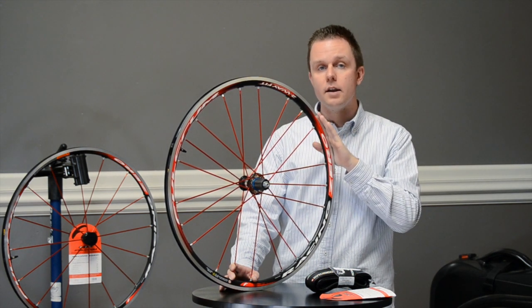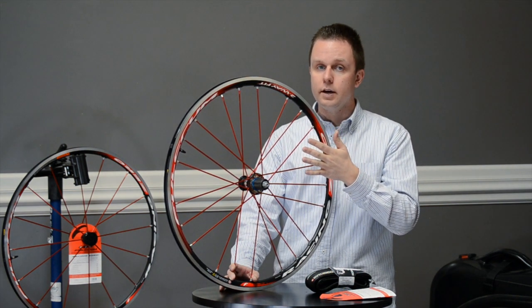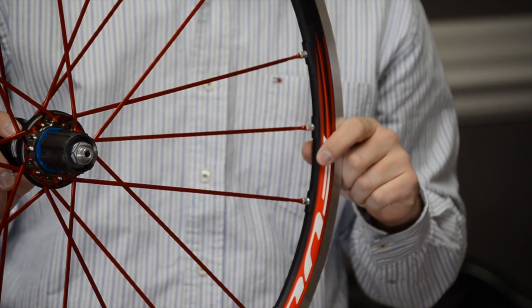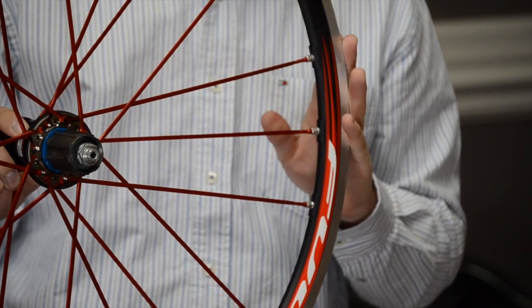Similarly, it's not the most aerodynamic. You do have the bladed aluminum spokes which help pick up some aero benefit, but this box-section rim isn't deep enough to really see an aero improvement in, say, a time trial event.